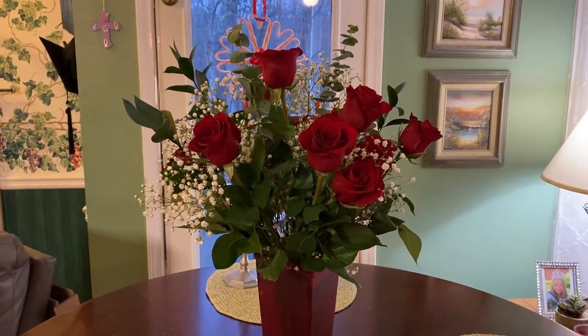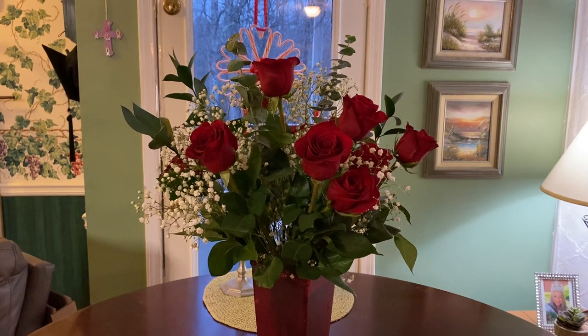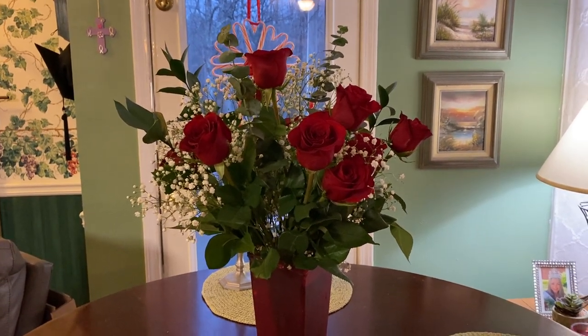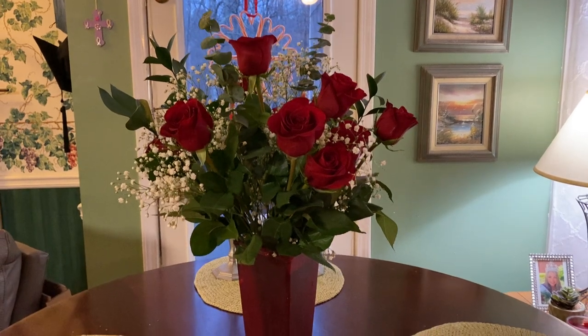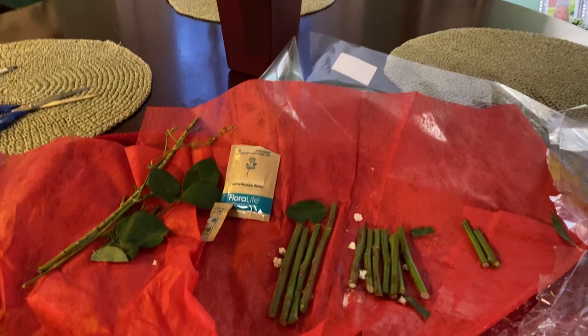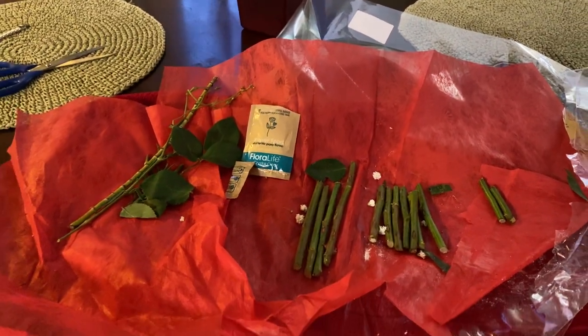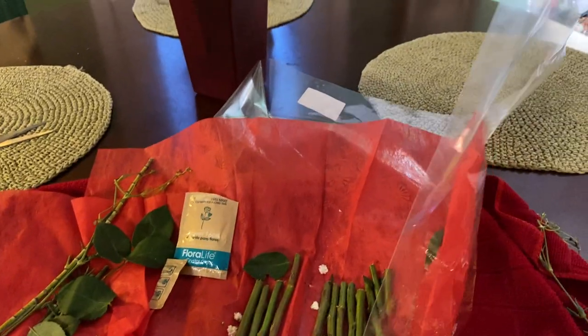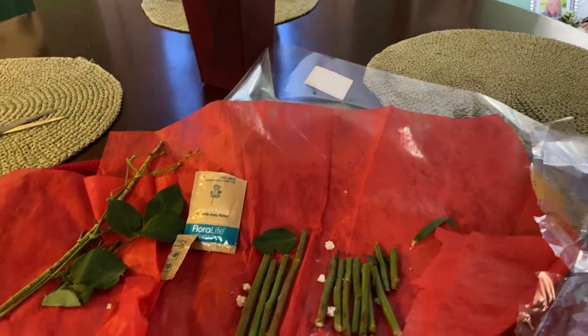Hey, it's Grab and Go. I just wanted to show these gorgeous flowers that my husband got me for Valentine's Day. I absolutely love them, aren't they pretty? It's a dozen red roses — they came from the grocery store. You know how they come all wrapped up in the wrapper and everything like that.